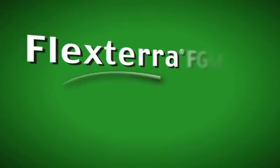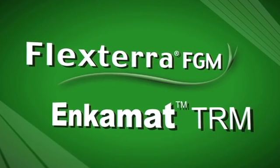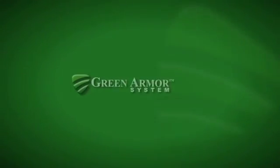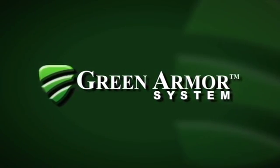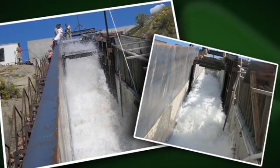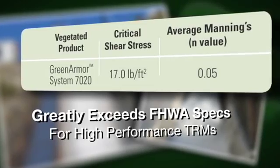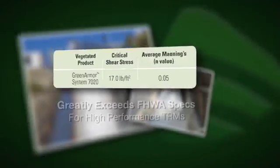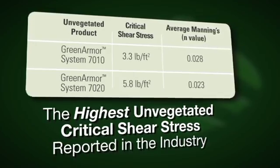Together, Flexterra Flexible Growth Medium and IncaMat Turf Reinforcement Mat provide a green alternative to hard armor. The Green Armor System delivers increased shear resistance and triple the erosion control protection of unreinforced vegetation. As shown here, independent testing at Colorado State University proves that Profile's Green Armor System is incredibly effective, even without established turf, clearly exceeding conventional TRMs.